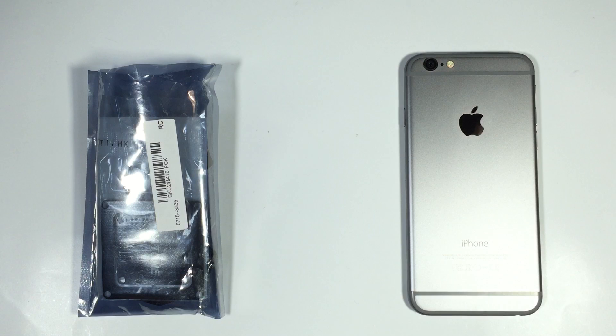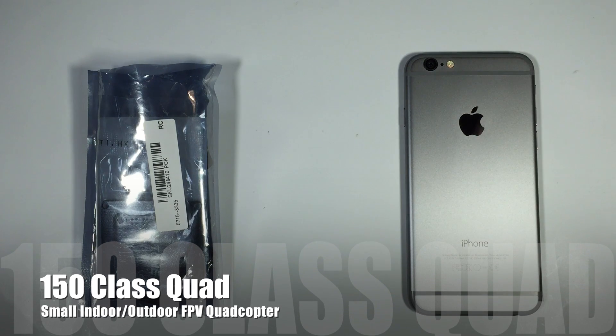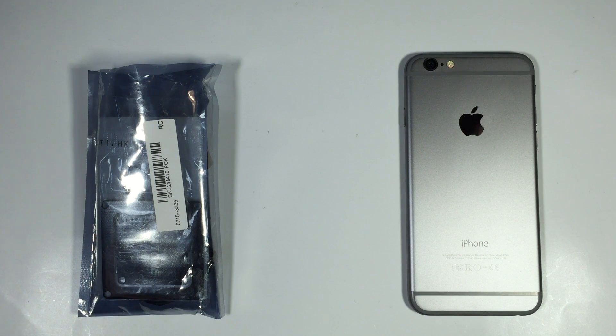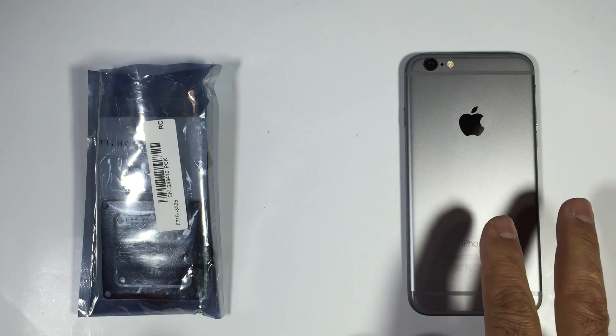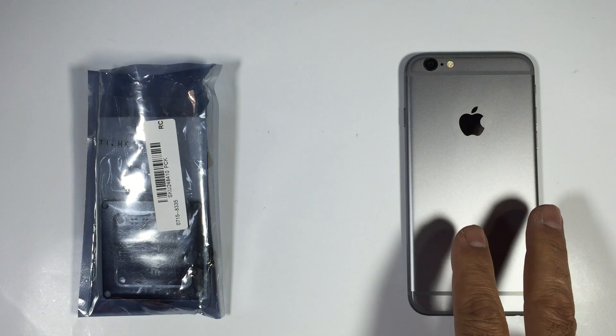Hi guys, Paul and Thomas here. What have we got here? We have a rather interesting multi-rotor actually. What we're looking at here is my iPhone and that's just to give you a comparison in size to the package that we received.